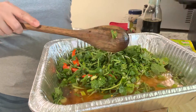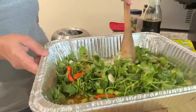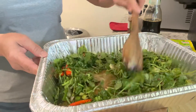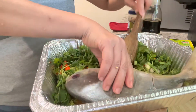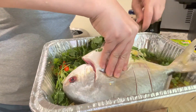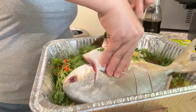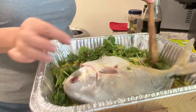Mix all these ingredients together and then you will stuff most of this into your fish cavity. Here I put more fish sauce. Some of you guys out there may be thinking, dang, she used a lot of fish sauce. Yes, I do use a lot of fish sauce, but I don't use a lot of salt in my cooking — I use fish sauce and soy sauce. Now you're going to stuff the fish with all these delicious herbs and save some to lay on top of the fish.